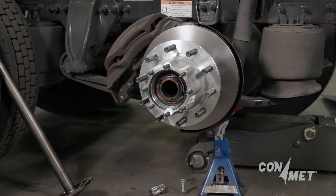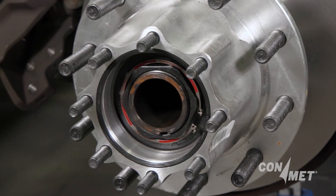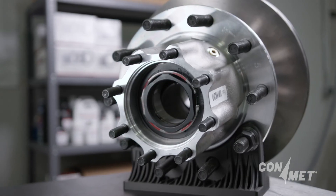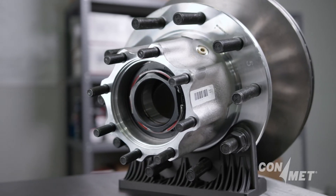ConMet's Preset Plus spindle nuts represent a leap forward in technology and design, offering enhanced safety, reliability, and longevity for your wheel end assemblies. By closely following the servicing and installation guidelines outlined, you can ensure optimal performance and extend the life of your vehicle's wheel ends.